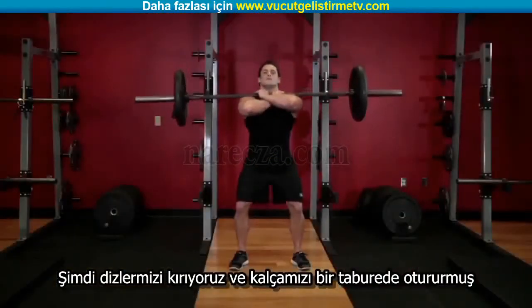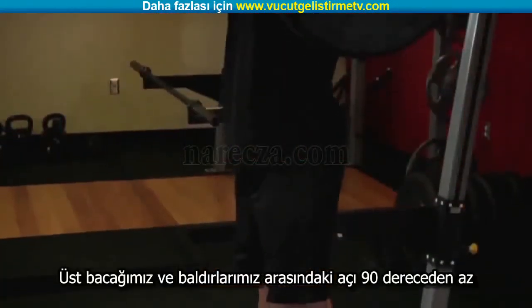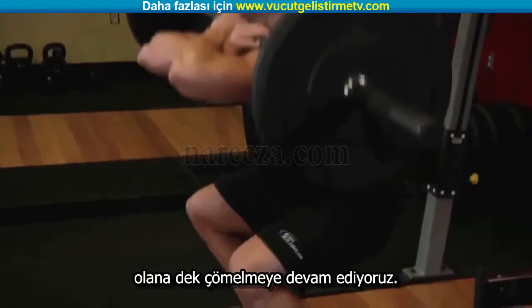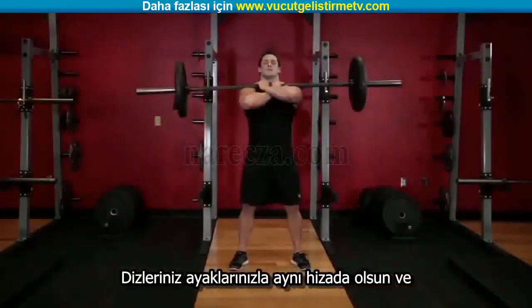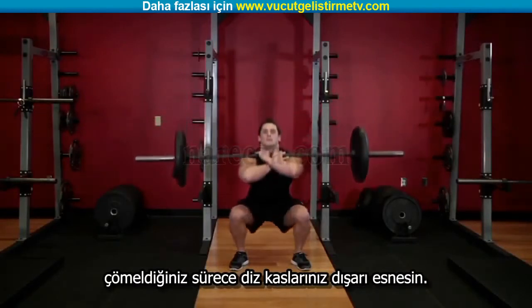Now bend at the knees and set your hips as though you were sitting in a chair. Continue down until the angle between the upper leg and the calves becomes slightly less than 90 degrees. Keep your knees aligned with your feet by consciously using your abductors to push your knees out as you squat.